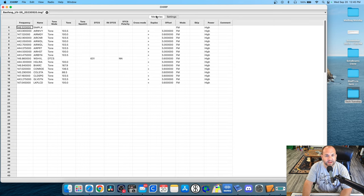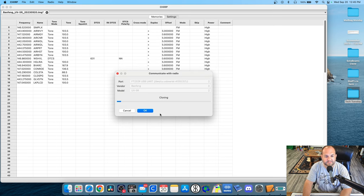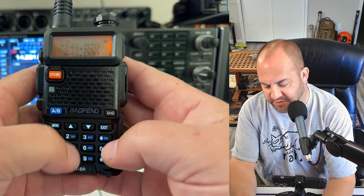Then we can go back to memories and I am just going to upload this to the radio. Just like that, we are done. And now just like magic, we can type in — let's just say 222.5. Look at that, it's in there.